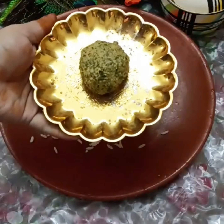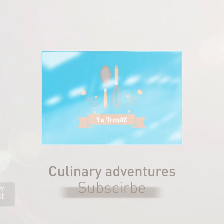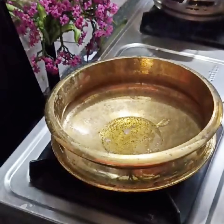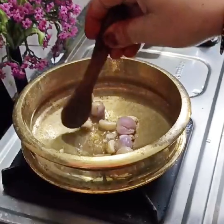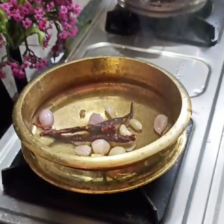This recipe is made in a small bowl. Take a small bowl and add 2 tablespoons of ginger ale. You can use it in a small bowl.